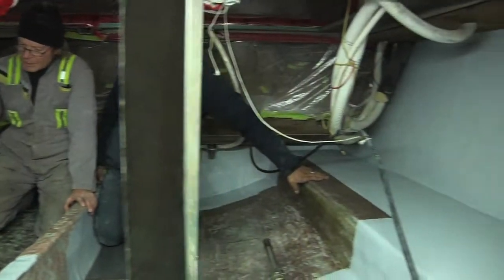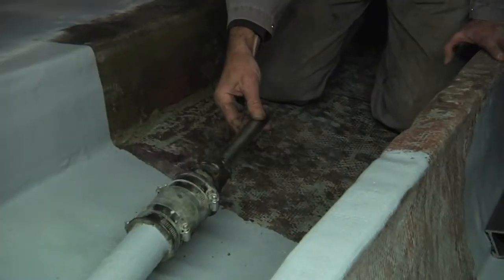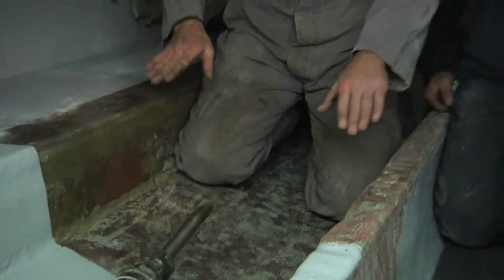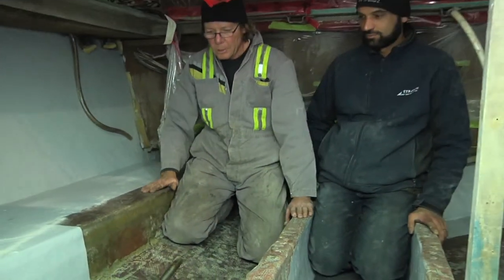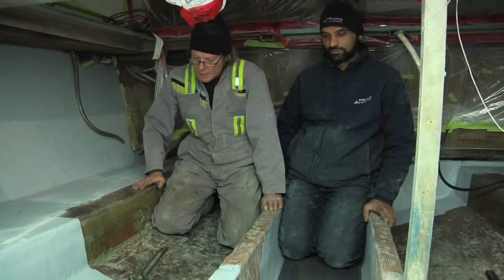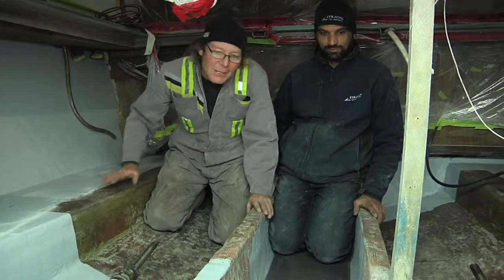We've just completed the shaft insulation. The shafts came up and now we're gonna go get the motors and place them in here so we can line them up with the brackets that we're gonna build for them, and it'll all be tickety-boo. The boat is stronger, better, and faster.